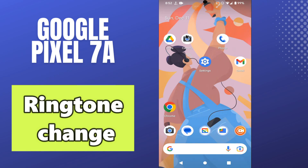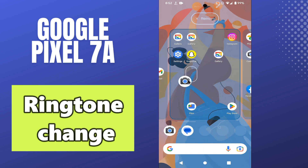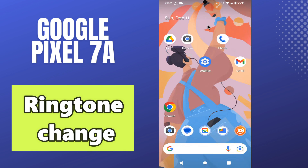In today's video, I will tell you about the ringtone change in your phone Google Pixel 7a. If you want to change the ringtone on this device, I will tell you the method how you can do it. Before I start, if you are new to my channel, don't forget to subscribe. Now follow all the steps, watch the video till the end and you will learn about it.